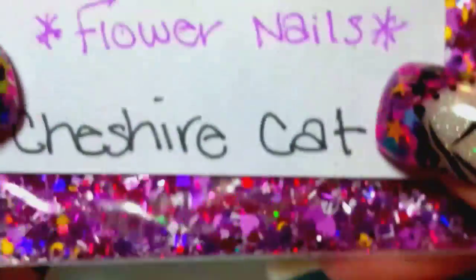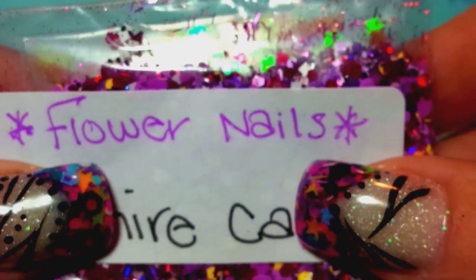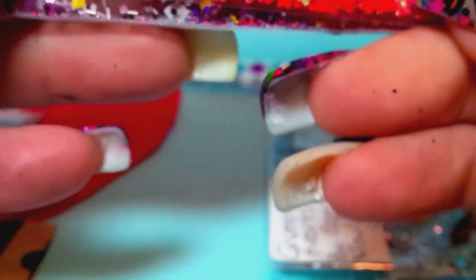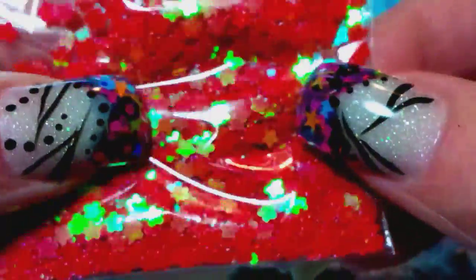Next we have one by Flower Nails — her name is Flower Nails Eunice on YouTube, so check her out. She did the Cheshire Cat. Oh, she sent some spangles — you can never have enough spangles. She sent some really pretty red flower spangles. Her mix is so pretty. Those are hearts in there — I thought the last ones were hearts but they were spades. These are definitely hearts. She did the Cheshire Cat.